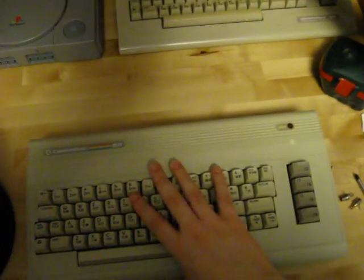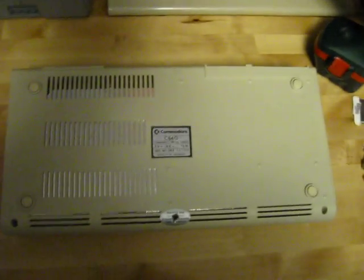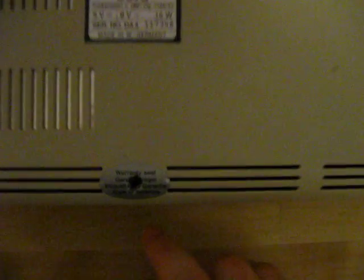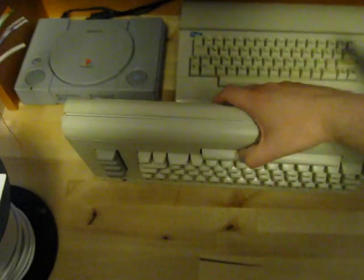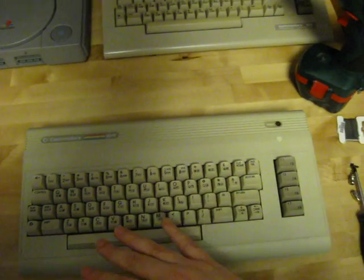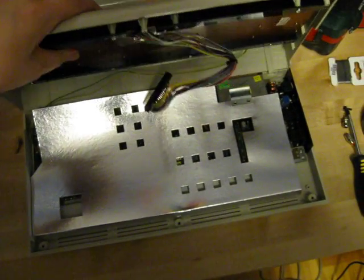The first thing we need to do is take the system apart. We flip this over, and on the bottom we have three screws — one here, one here, and one in the middle. The one in the middle will probably have one of these warranty seals covering it, so you just have to cut a hole there and take the screw out. When you have unscrewed the three screws, you can just lift the top part up and it will come off.